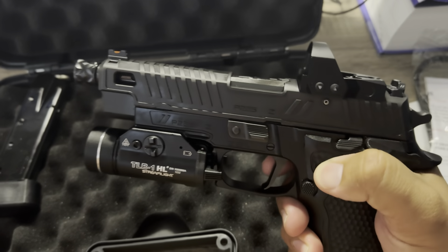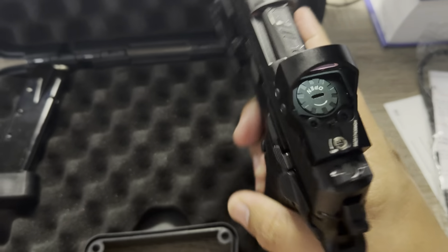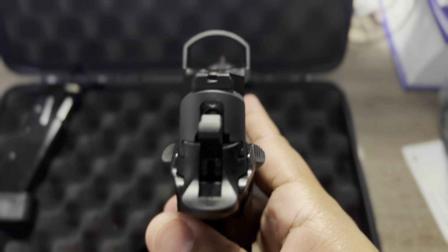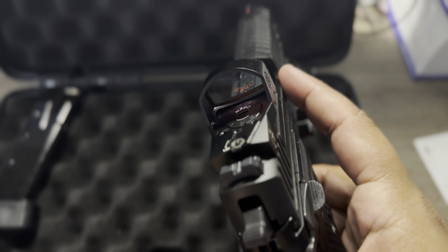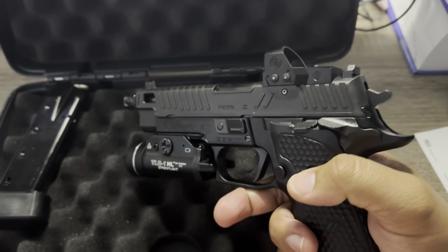The slide release is super smooth. The sights — that's the only thing — it's a little harder to co-witness with the red dot. They should have probably given you suppressor-height iron sights.